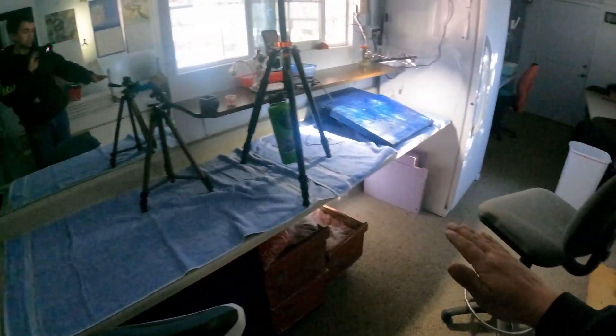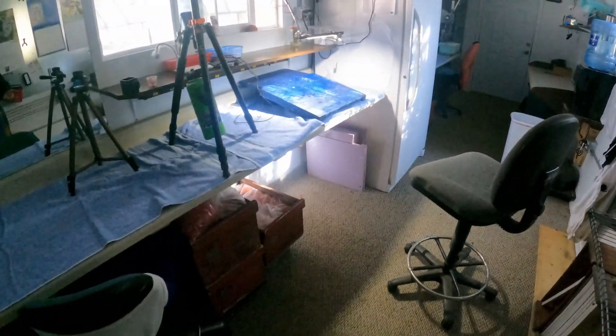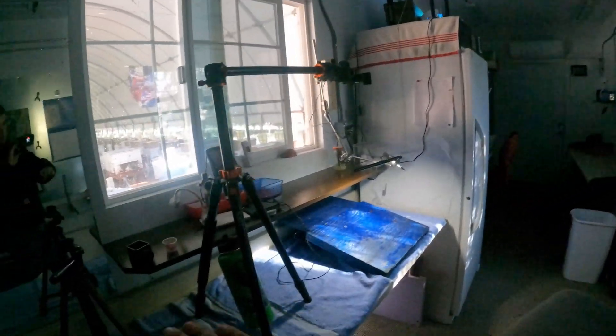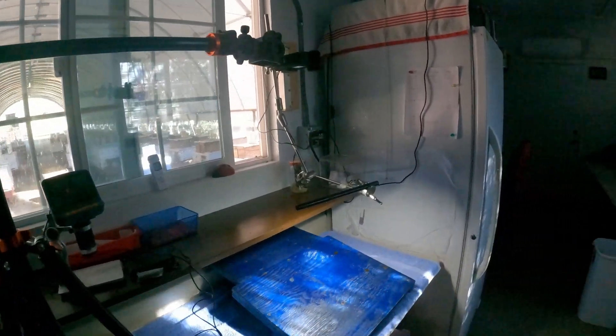We got a sink here. We got custom benches here just the right height — there's no legs on the bottom so we can utilize the whole space. We have our incubator, and also some shelving where we can put our grafts.